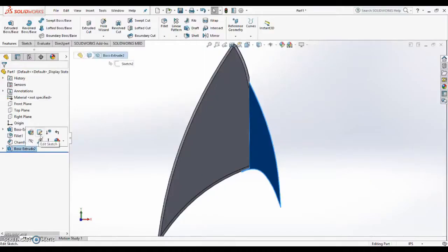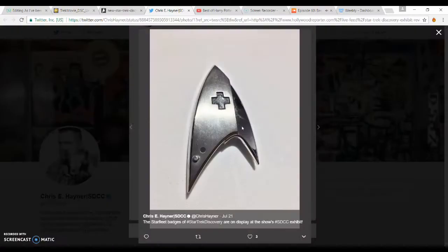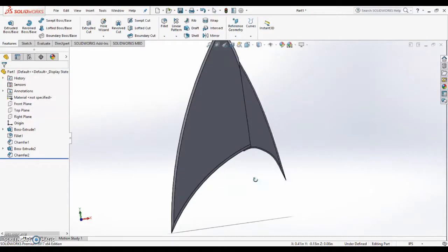This is specifically a model of the Captain's Badge from the new Star Trek Discovery series that will be coming out on CBS soon. I'm sure you can also find the trailer for that online if you're curious.